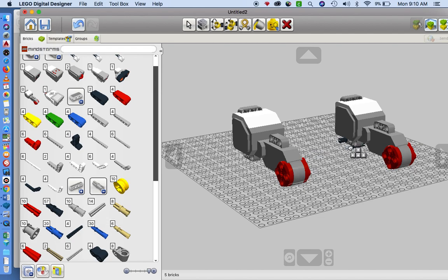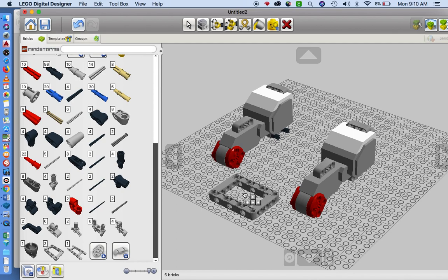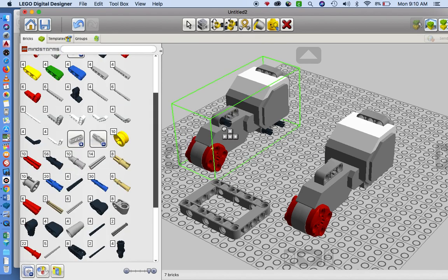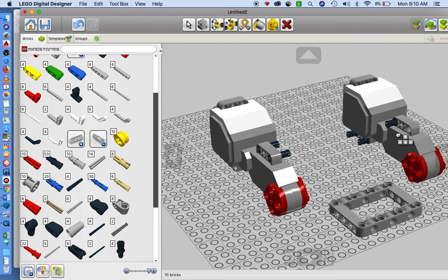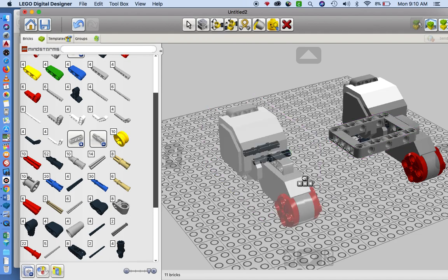You can also press Command+C and Command+V to paste or make a copy of pieces. I think I actually put those pegs in the wrong place — they shouldn't have gone down there, they should have gone up here. I'm going to put those in the correct place; you guys probably saw that in the video.